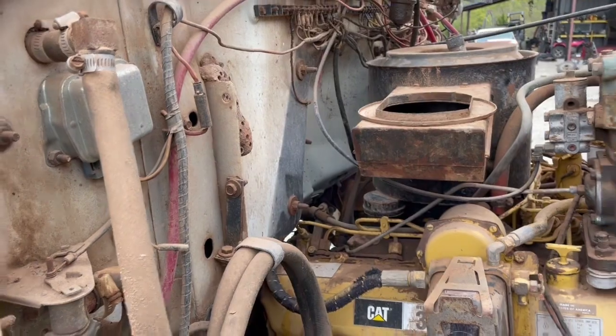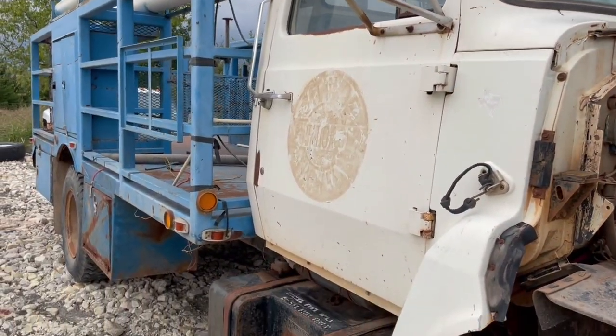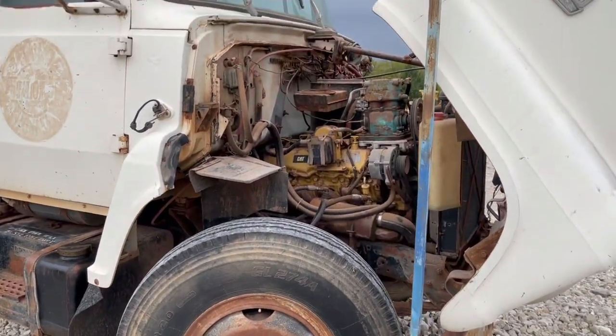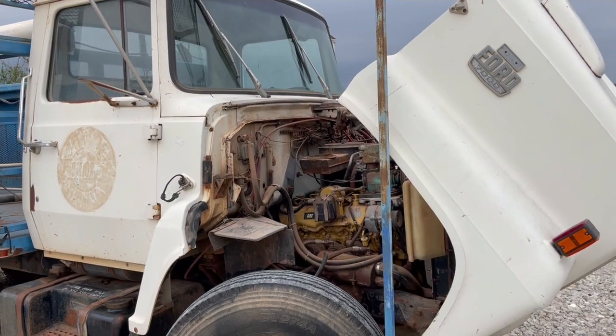Yeah, I'm pretty happy with it. I think it's going to work out really good to put my dump bed on it and just be done with my dump truck — diesel powered with enough power and everything. Tell me what you guys think in the comments below.